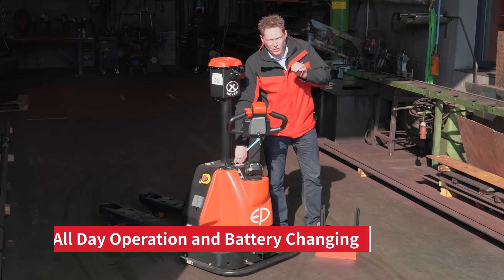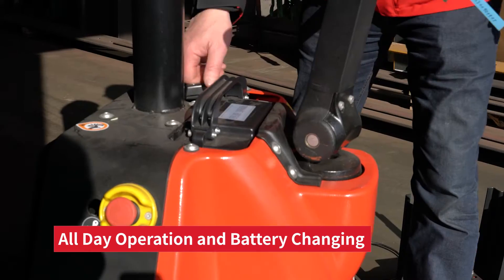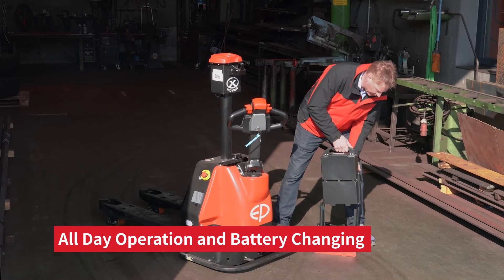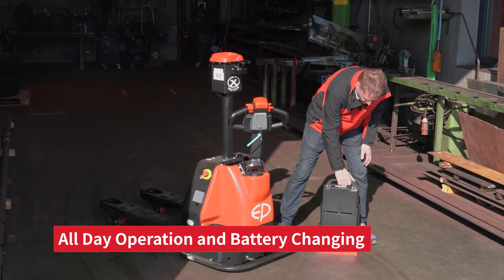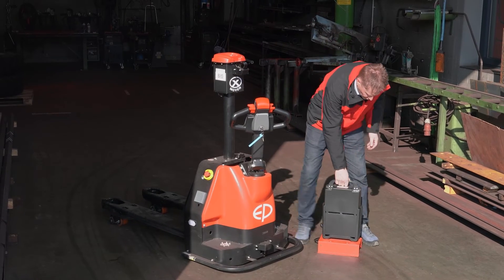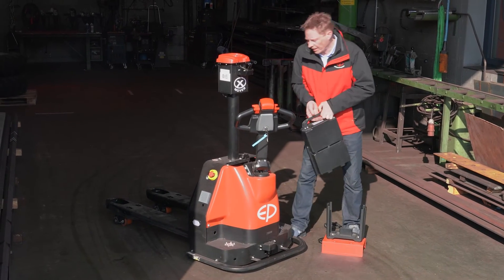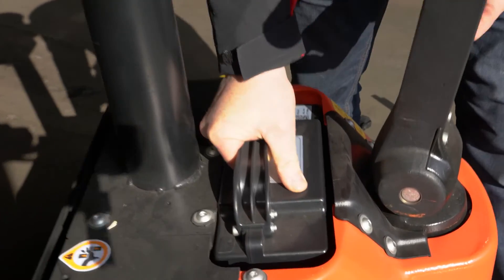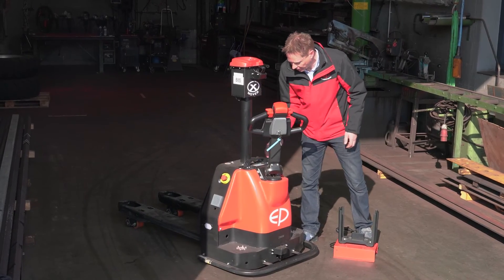For all-day operation, we've got a simple and easy plug-and-play battery. Just plug the battery out, put it into a charger, and in three hours it will be fully charged again. In the meantime, you can use the second battery — take it out, put it in, and push start again.